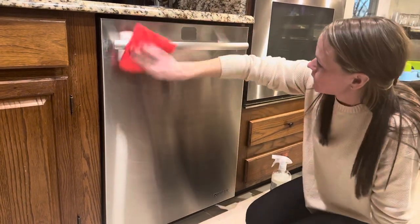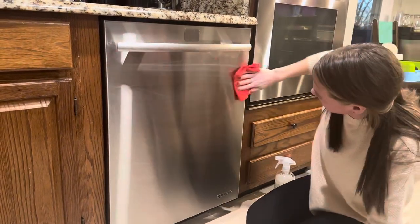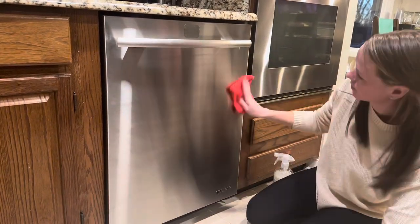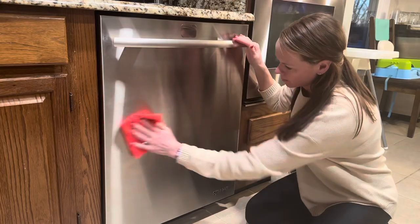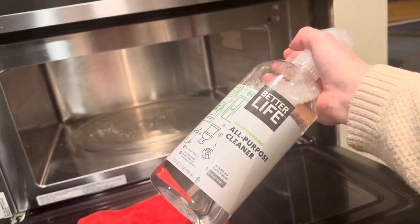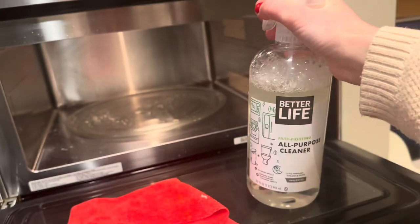And if you're like me and you don't like seeing fingerprints on all of your appliances, it works great on my stainless steel appliances — it gets all those fingerprints and drip marks off, leaving it looking very shiny again. It also works great in our microwave, cleaning everything up.